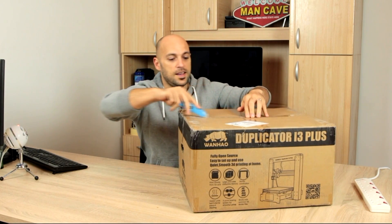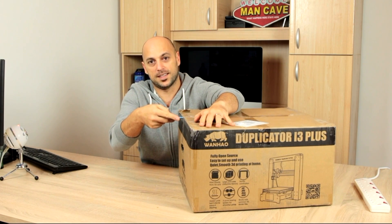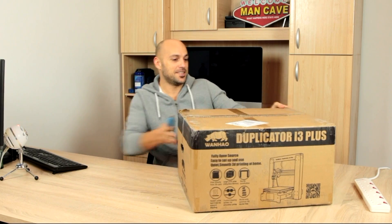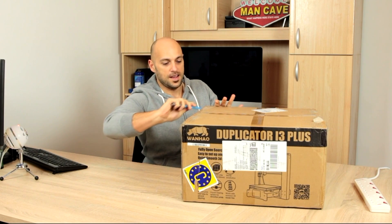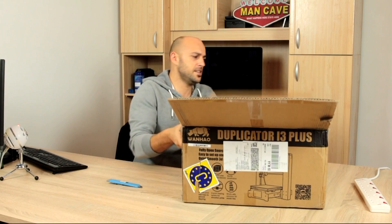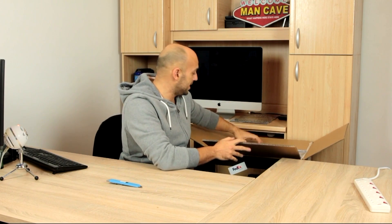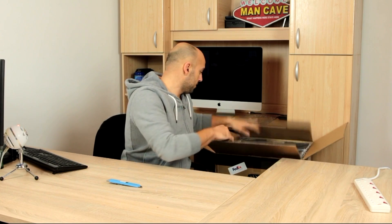I've been playing around with the Delta for the past three days. That was an interesting printer — well, it still is an interesting printer. I haven't broken it yet. It took me about a day to put it together, then about another day of tinkering around with the settings. It prints very nicely but it still has a long way to go. Anyway, enough talk about the Delta, because I'm going to be doing an episode on that.